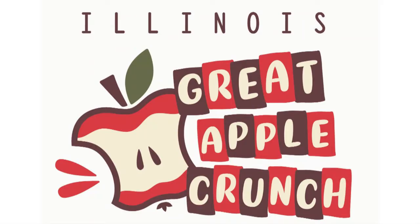Across the whole country, we're having the Great Apple Crunch. We're inviting everybody to participate in it — to try an apple sometime this month so that we can hear the crunch everywhere and share a picture.